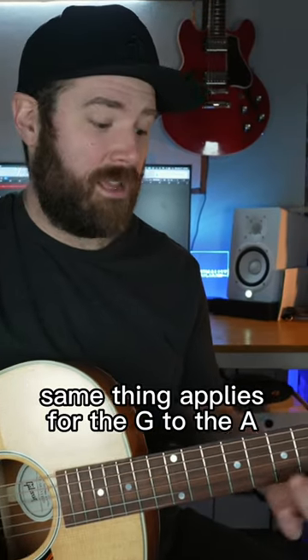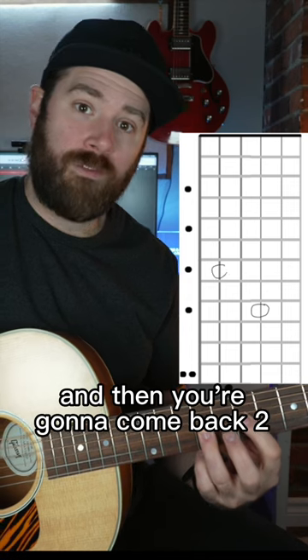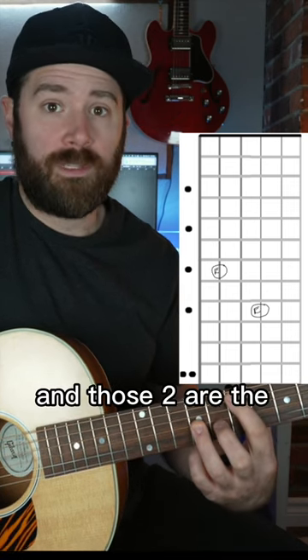The same thing applies for the G to the A string. Ring finger anywhere on that G string, and then you're going to come back two frets, up two strings towards your face, and those two are the same note.